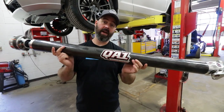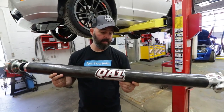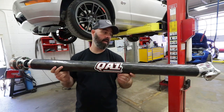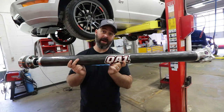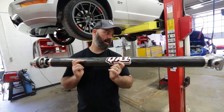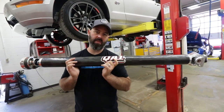Carbon is actually a really good material for driveshafts. It's stronger and lighter than steel or aluminum, and this particular one is stronger than the other carbon ones on the market as far as we know. It should make acceleration a little snappier and make the car more pleasant to drive. Less NVH is always a good thing.